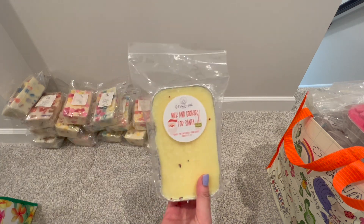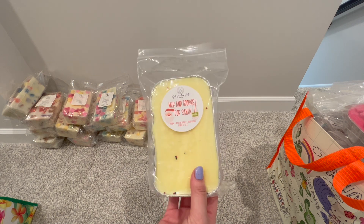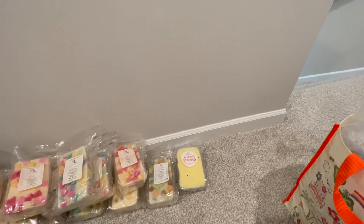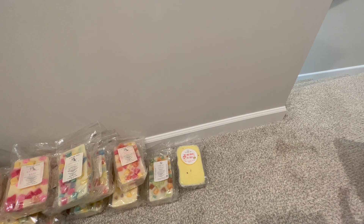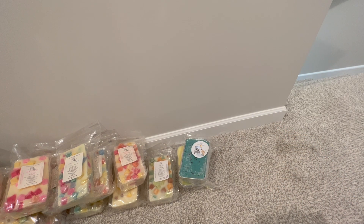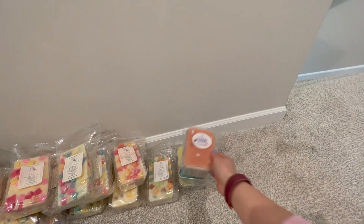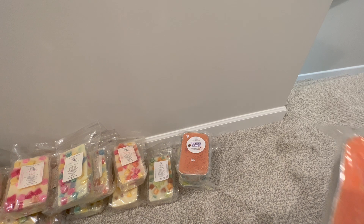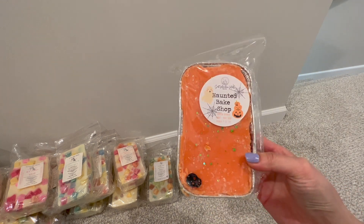I believe this is my only Salt Mountain Melts loaf: Milk and Cookies for Santa. Here is 100% That Witch — I thought there were a couple more. Hungry Ghost. That might be all of them. Oh, one more — this is the last one because I don't have a lot of Salt Mountain Melts. This is Haunted Bake Shop.